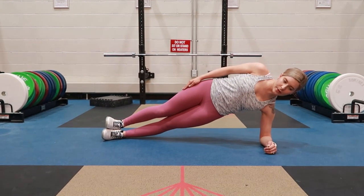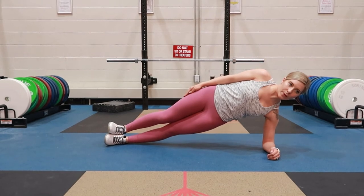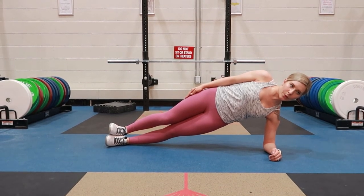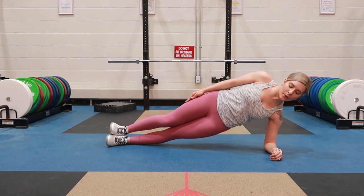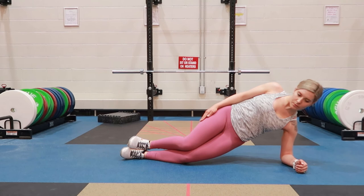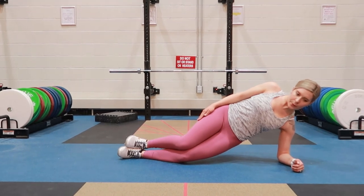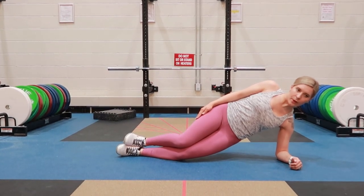Side plank — there are two different versions of this. The first way is a little bit more difficult and the second way is a little bit easier, so you choose how you want to challenge yourself. Go ahead and pick one side of your body, making sure that the elbow and shoulder are stacked. Tightening your core, inhaling, going ahead and lifting up through the hip, holding it there nice and tight. If this is too difficult, try bringing your knees in a little.